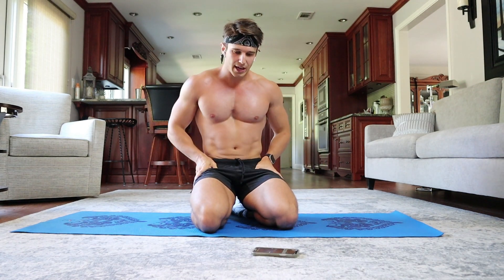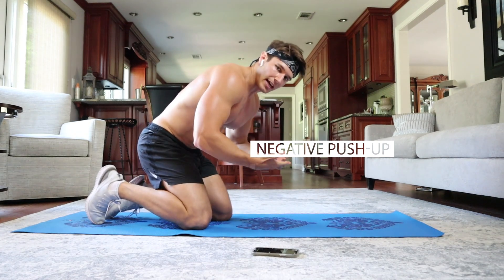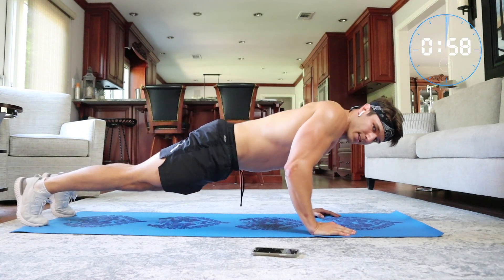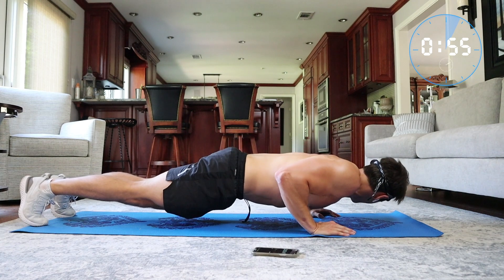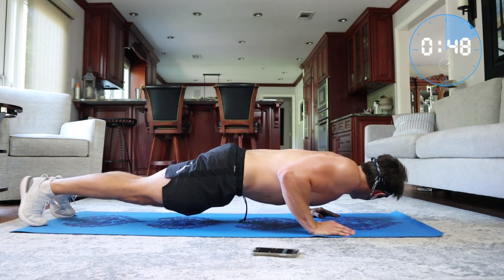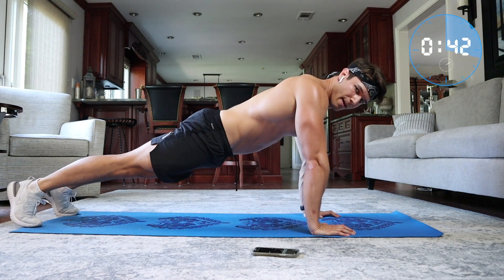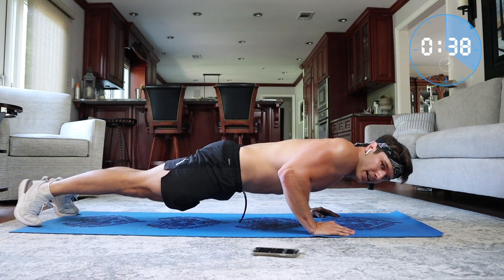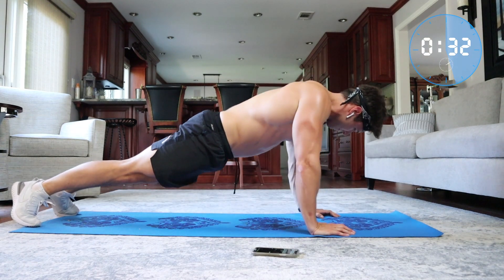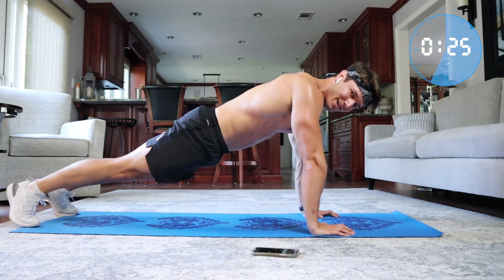Now for the final exercise — the negative push-up. We're going to go five seconds down on the decline and explode back up. Back straight, squeeze your butt together. Go down for a count of five, hold it for a second, then explode back up. Repeat for several reps. You should really be sweating at this point.